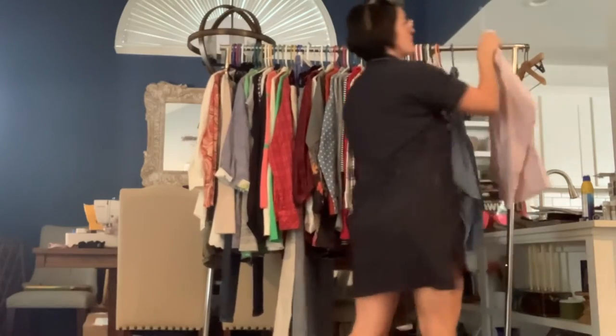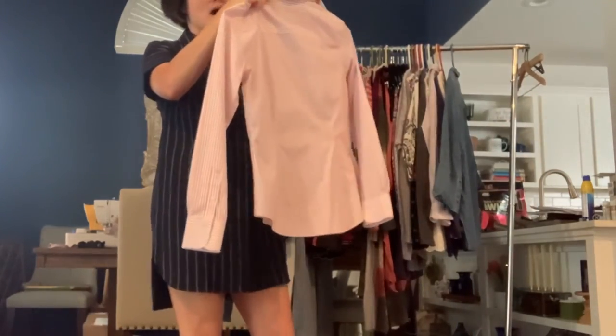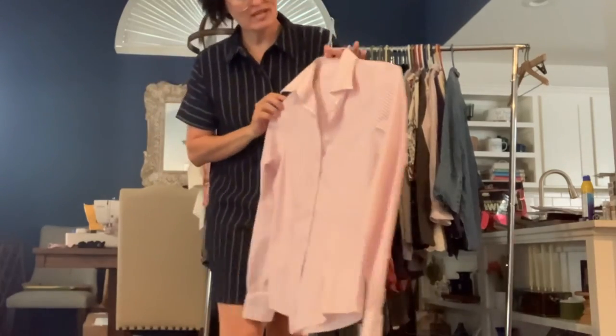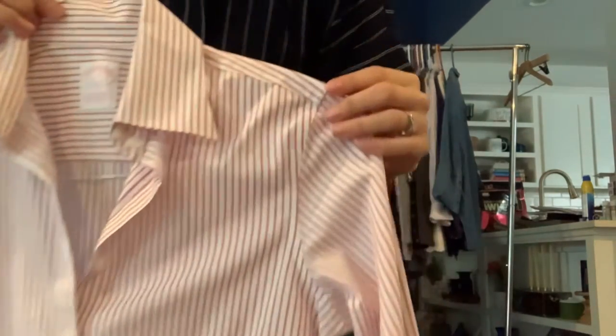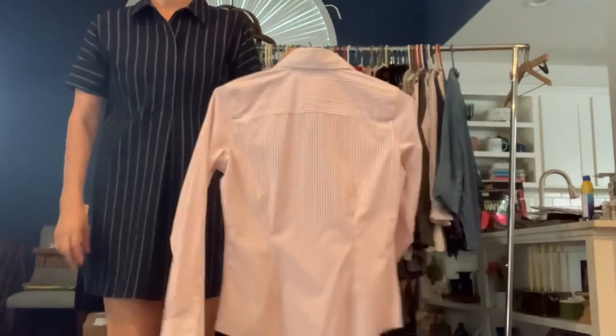And last is one more Brooks Brothers — again size 2, tailor fit, non-iron stretch. This one is red and white stripes. And it's just another nice basic dress shirt.